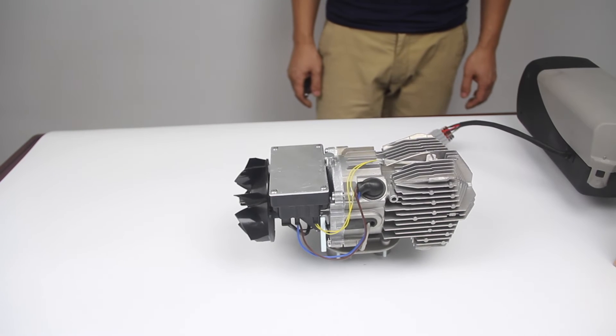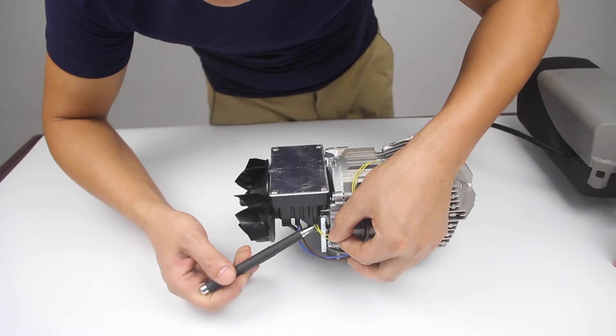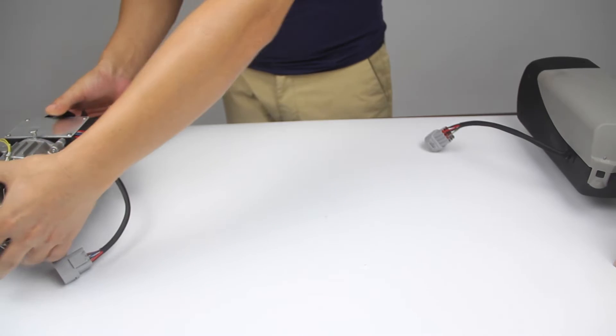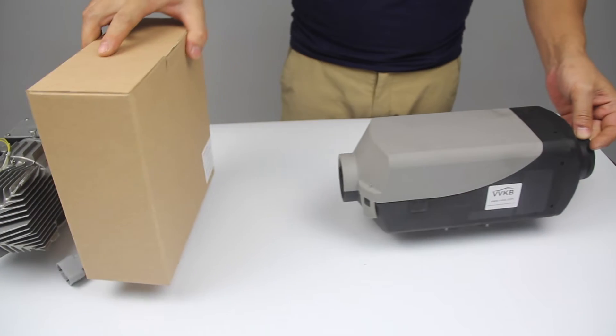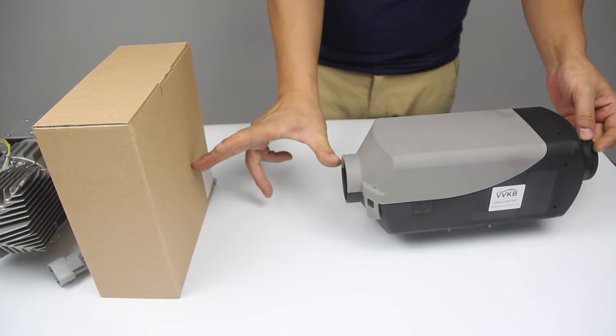To fix area 3, we need to check these two places. The first is to check whether this plug is loose or not. The second is that during the installation of the parking heater, we need to leave a little bit of distance, about 20 centimeters, in front of this inlet hole to dissipate the heat.